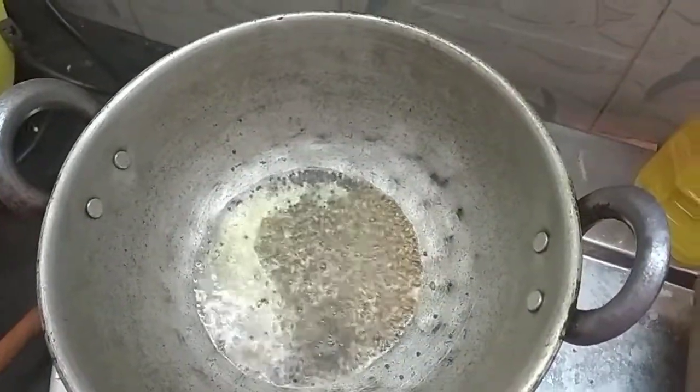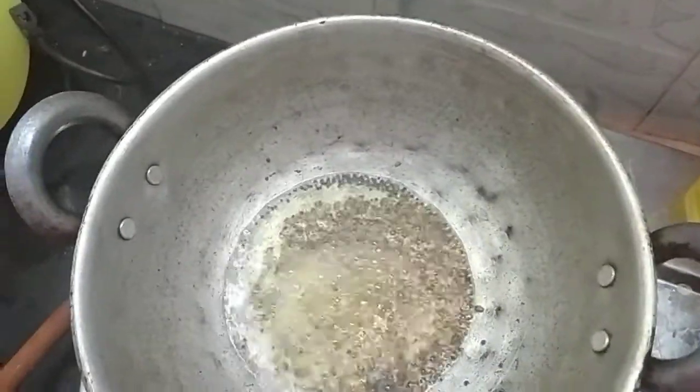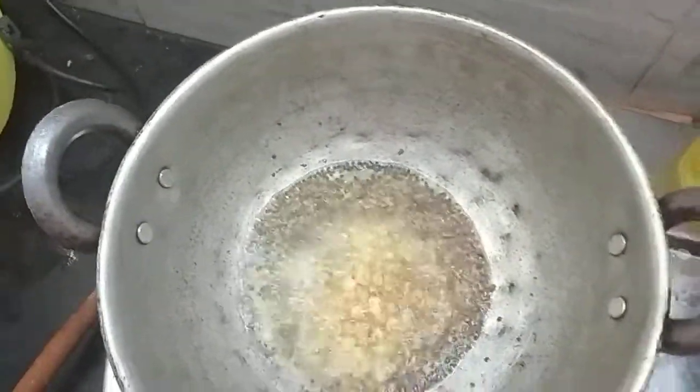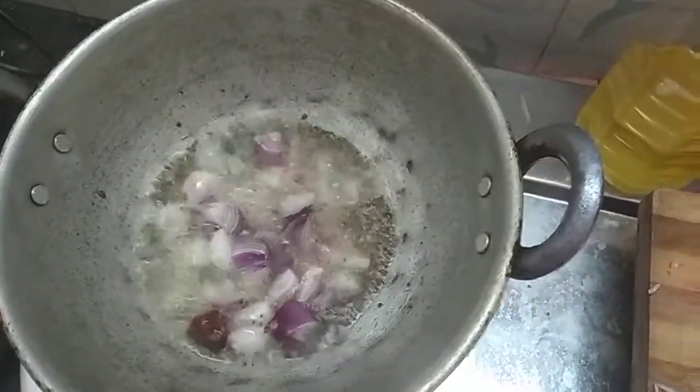We may start adding a spoon for our rice. We add a spoon of light butter. After mixing, we add a spoon for the rice.